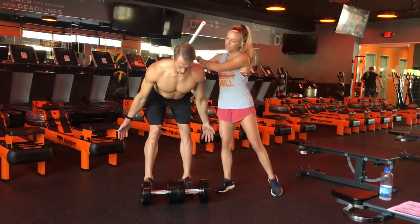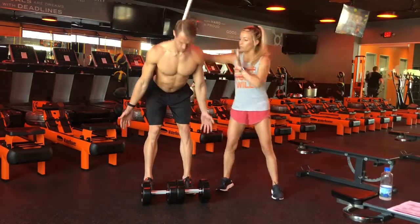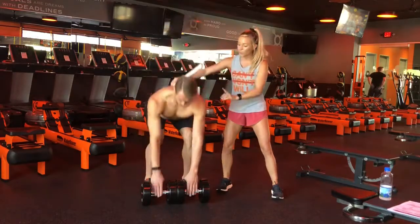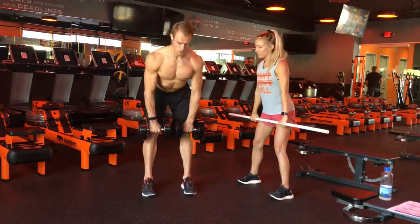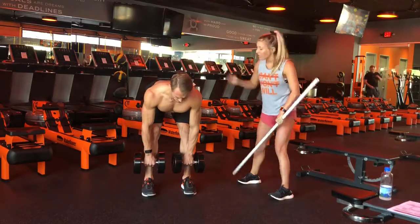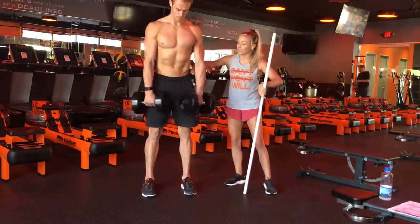We're going to give yourself a double chin here — so that head, the upper back, and the booty are aligned. Once we're here and we're able to hinge, we're going to add some weight on, and we're going to keep that weight as close to our body as we can. This is going to decrease that angle and protect the lower back.